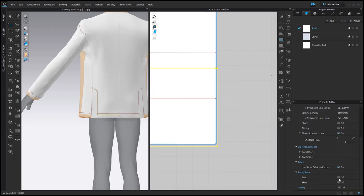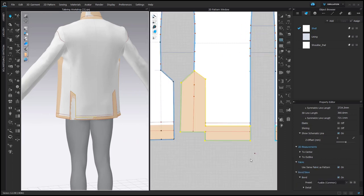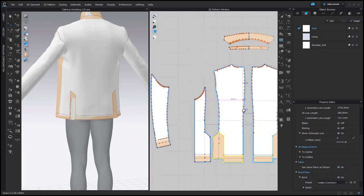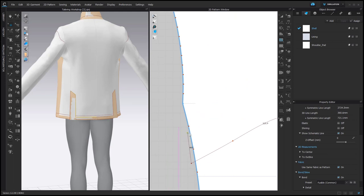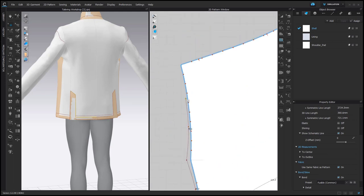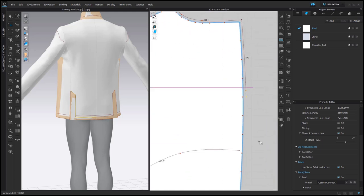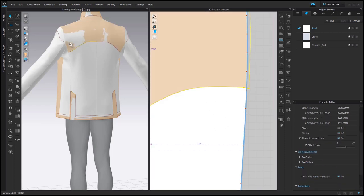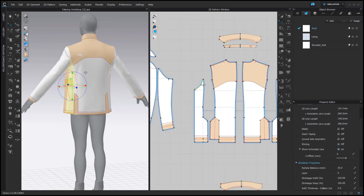Once the shape is closed, in the Property Editor we can activate Bond. For the back we are going to do the same. Here we start on a pattern piece — press and hold Command or Control to create curve points, and don't press them if you want to create segment points. Please don't create internal lines on top of the pattern outlines. The shape doesn't need to be perfect, but it's nice if it's nice. Activate Bond.